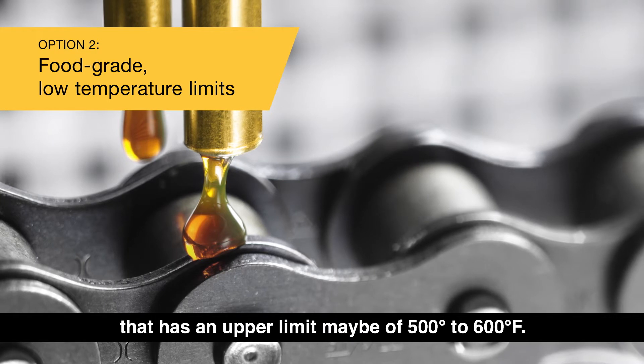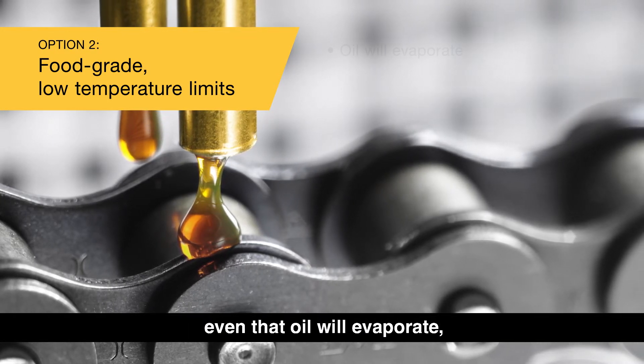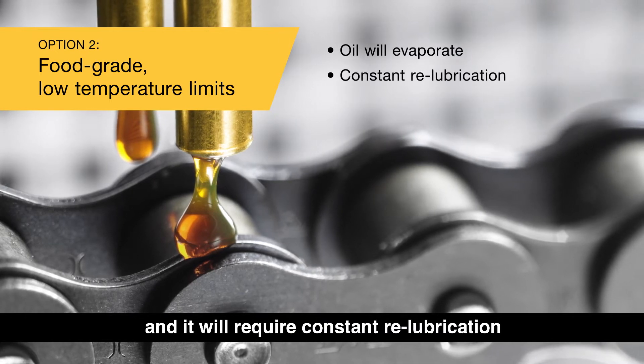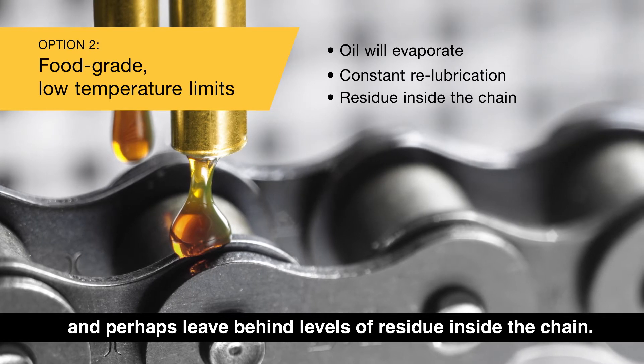The food-grade option has an upper limit of maybe 500 to 600 degrees, but at these temperatures even that oil will evaporate and it will require constant re-lubrication, and perhaps leave behind levels of residue inside the chain.